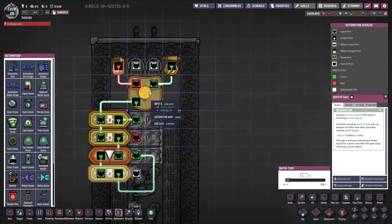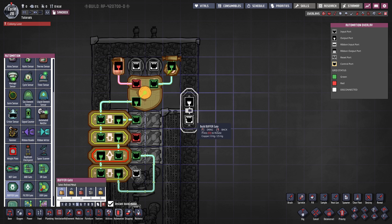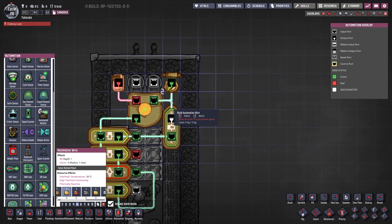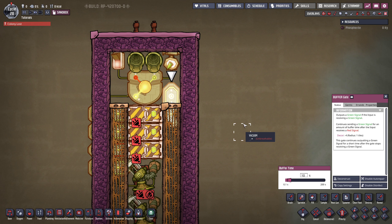All of this logic is going to go through the mechanism one time and after that it's just going to stop. So we need to continue that with another buffer gate placed right here. We want to activate that buffer gate right after we initialize the mechanism — so with the opening of the first door, we're going to activate the buffer gate, and it's going to carry the same signal as the hydro sensor. This buffer gate is responsible for the interval of the mechanism. If I set this to 10 seconds, for instance, every 10 seconds the mechanism is going to be activated. You can also put this to a very large number if you want to save on power.